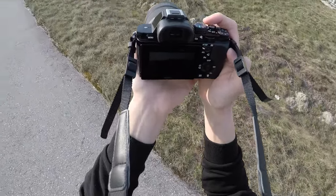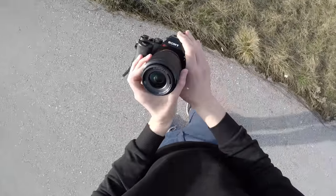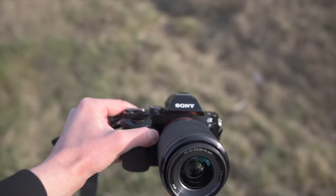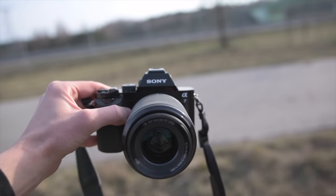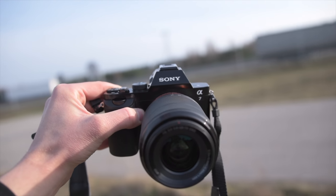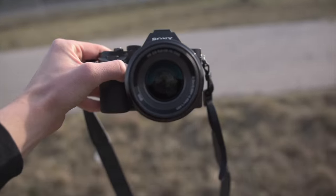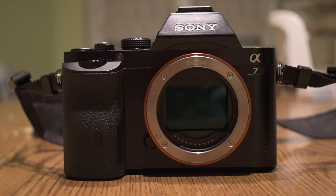In summary, the Sony A7 is a fantastic choice for both amateur and professional photographers. 500 bucks used or 800 bucks brand new for a full-frame camera with performance like this is a deal that's hard to argue with. That said, if you'd like to spend a little extra for more resolution, I would suggest the Sony A7R. There are also used DSLR alternatives like the Nikon D800 or the more comparable Nikon D610 if you consider something different. Thank you for watching — don't forget to write a comment and rate this video.